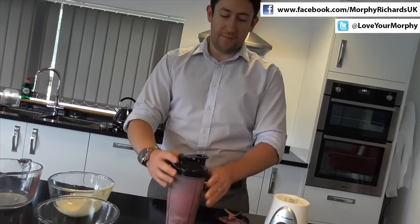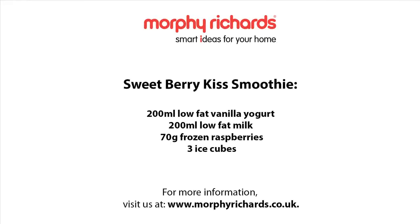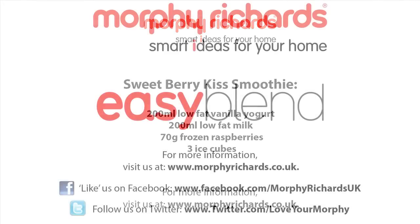The drinking lid goes on and we're done. So that was Easy Blend. If you'd like to find out more information about the product, visit www.morphyrichards.co.uk or alternatively visit us on our social media channels.